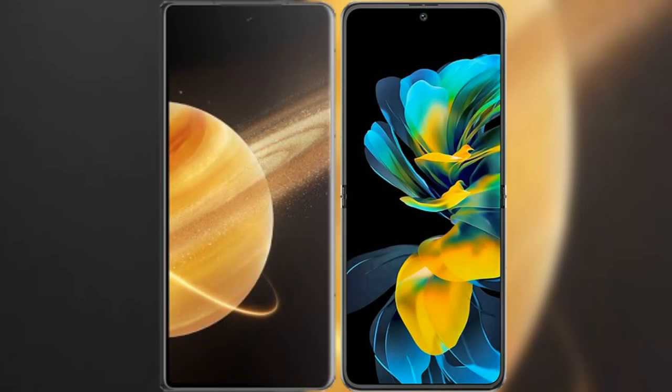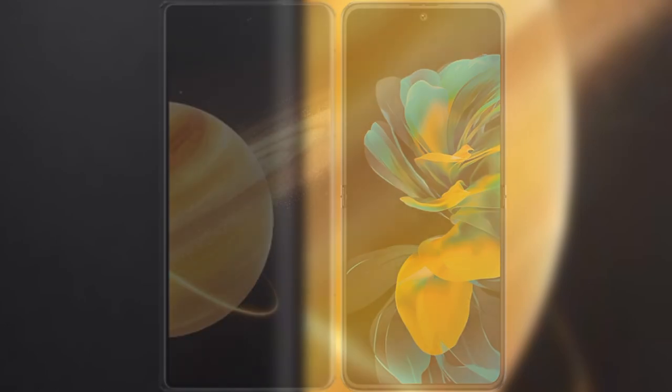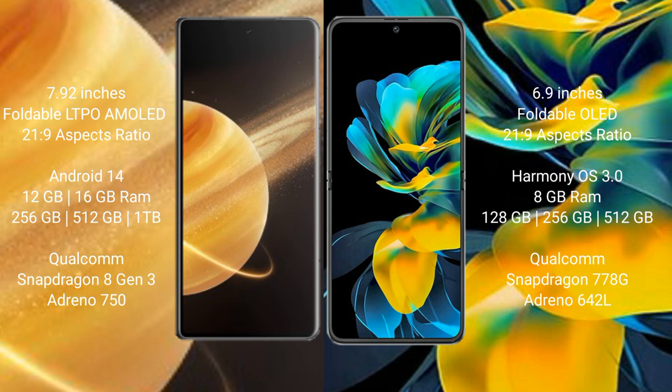I will compare the new Honor Magic V3 with Wahabay Pocket AS. Honor Magic V3 comes with a 7.92-inch foldable LTPO AMOLED display with aspect ratio 21:9. Wahabay Pocket AS has a 6.9-inch foldable OLED display and aspect ratio 21:9.